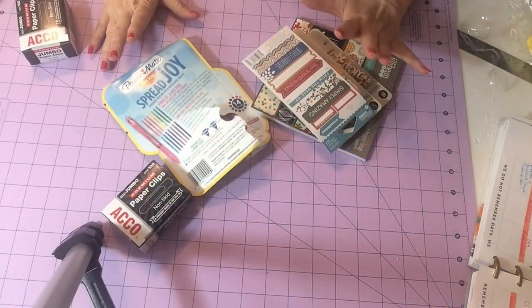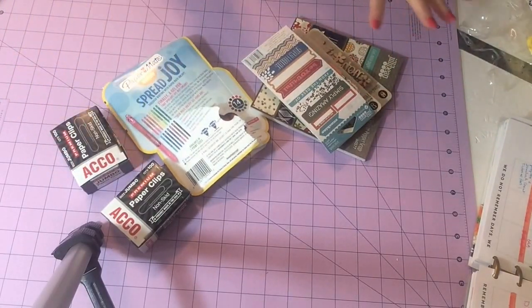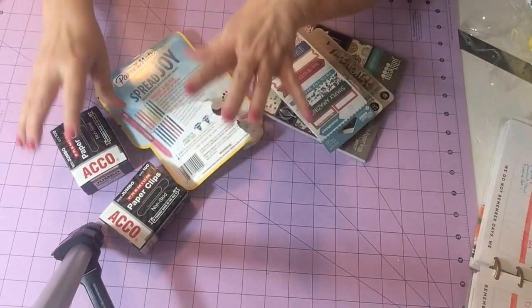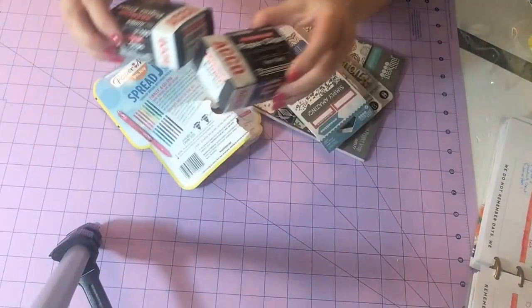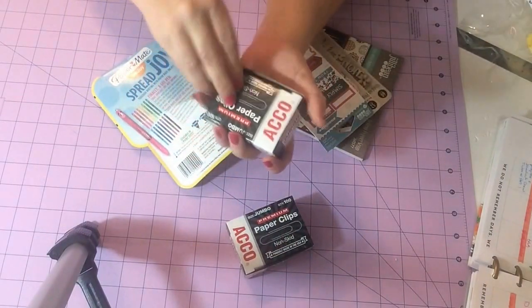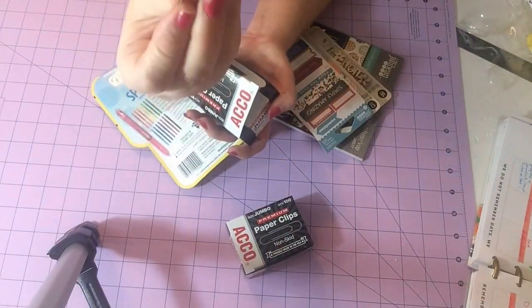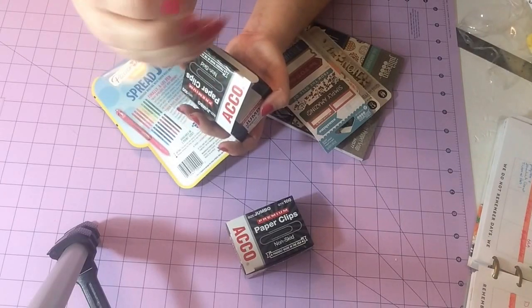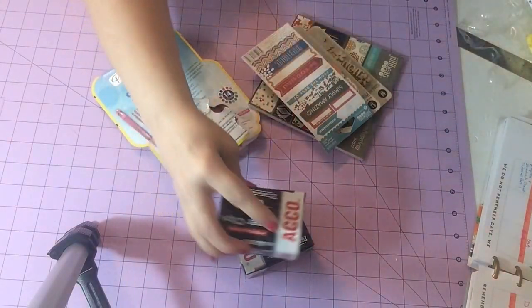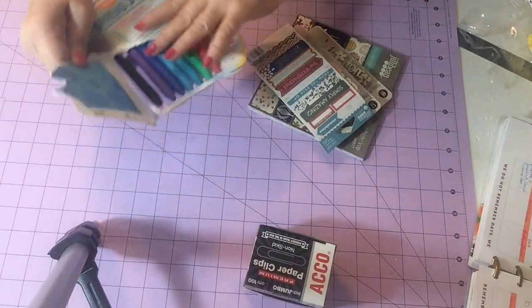I've got some amazing deals that I found from a little of different places. I'll start with Staples — I found these premium jumbo paper clips. They're just silver but they're sturdy and they're not real bendable, so I'll be making some crafts with them. They were on sale for like two dollars.